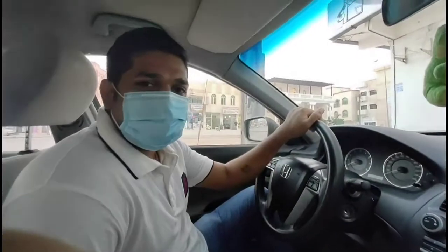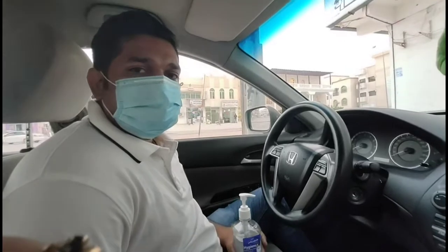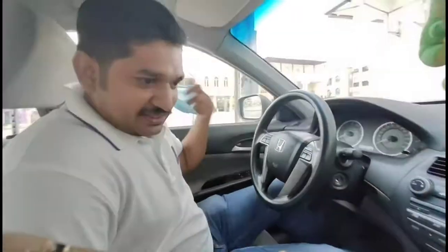Hi friends, welcome to ONCE Recipes and Vlogs. Here we have a mask and sanitizer, so I'm gonna take a look.